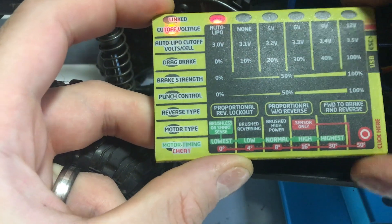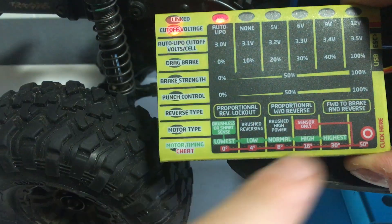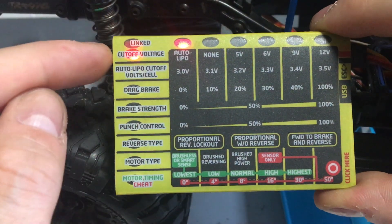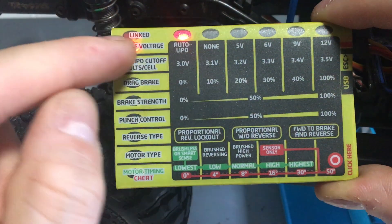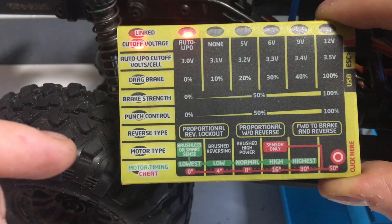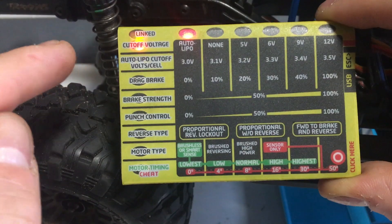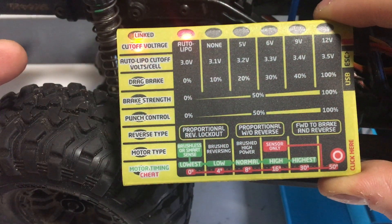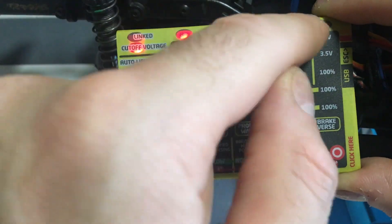On the actual control pad itself it looks a little bit odd. You've got one button only on the control pad, which is at the bottom right. On the left hand side in the yellow boxes, that is the number of settings you can change on the ESC. The lights across the top show what setting you're currently at — they work out as a sort of scale.